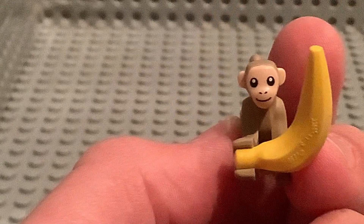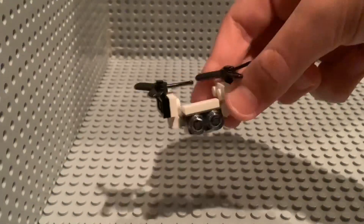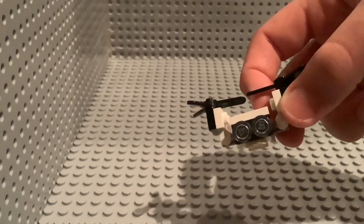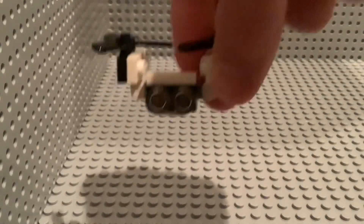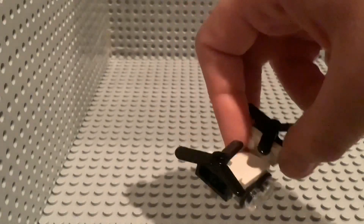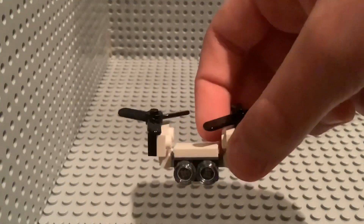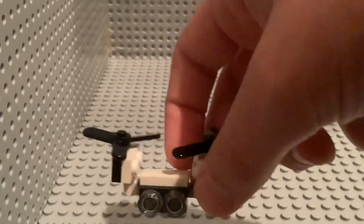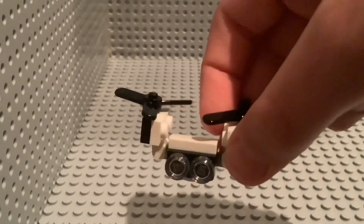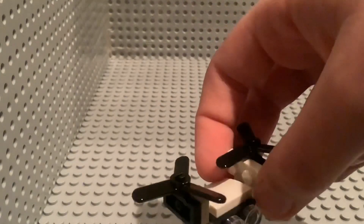On to the brick build! Brick build number one, we have the pretty crazy looking drone. I like Lego drones — they're definitely overused, especially the Lego City ones. Most of them have these propellers. I think the build was really cool and the minifigures were really cool too. But this drone — I like drones, they're just overused.